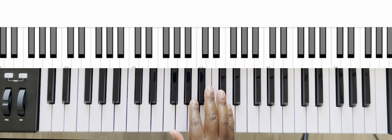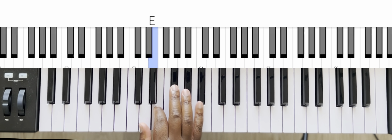Going back down: five, four, three, two, one, three, two, one.